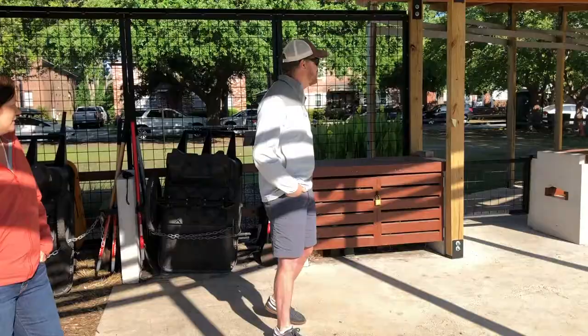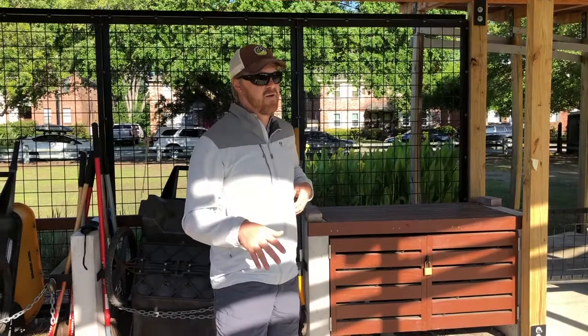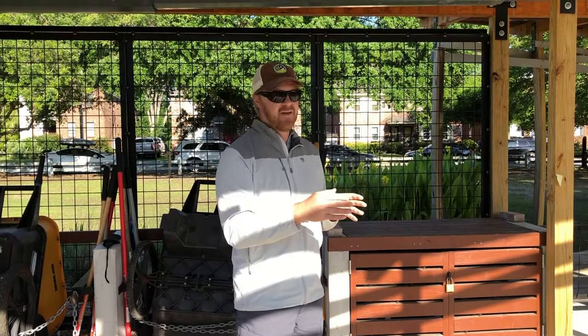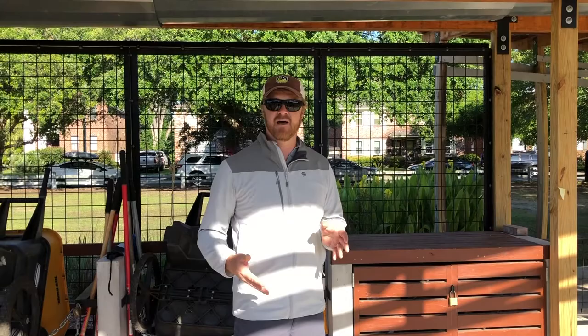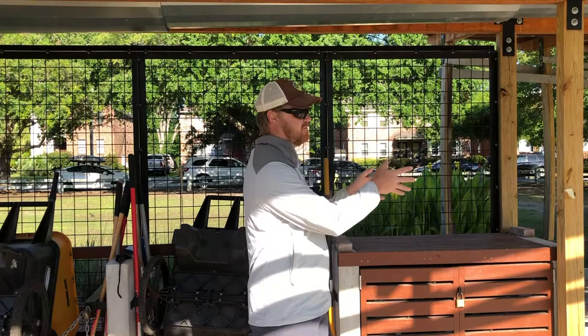One thing we wanted to make sure when we put a structure here for the new community garden — each one of the parks is a little different. Some had the structure built before the community garden was even there; some had been built once the community garden was there but the park was not really utilized. In this case we had a unique situation where we had a very utilized park and no community garden yet, so the structure really had to be adaptable to both serve the playground and the community garden. The students took that into consideration.